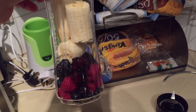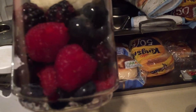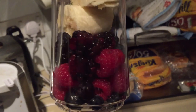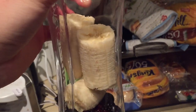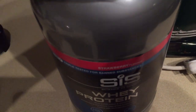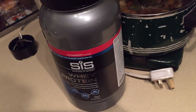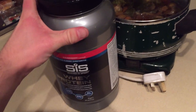I've just got back from a good leg and plyometrics day and I'm making a smoothie. It's got the usual in it: blackberries, raspberries, blueberries, banana, some milk, and then some SIS whey protein. I'll show you what it looks like at the end.